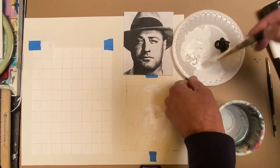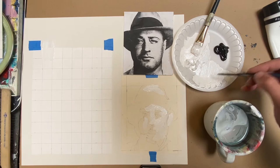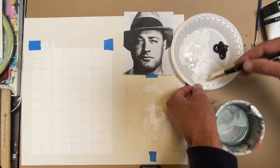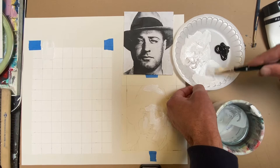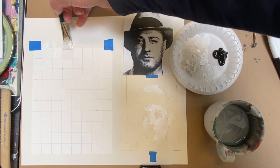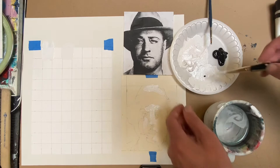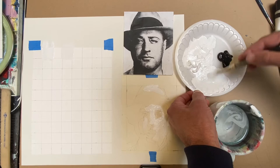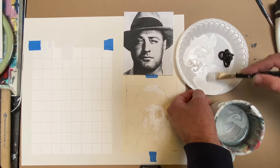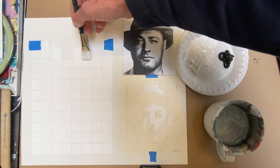Now take a tiny bit of black with a small brush and mix it into the white very well, making sure it doesn't bunch up on your brush. Then paint the next swatch — you can see it's slightly darker than the first one. Keep doing that back and forth: add a tiny bit more black, mix it very, very well. If you don't mix it well, you're going to get fluctuations in the value, and you want it to be as flat as possible. Then paint the next swatch, and again add a tiny bit more black.